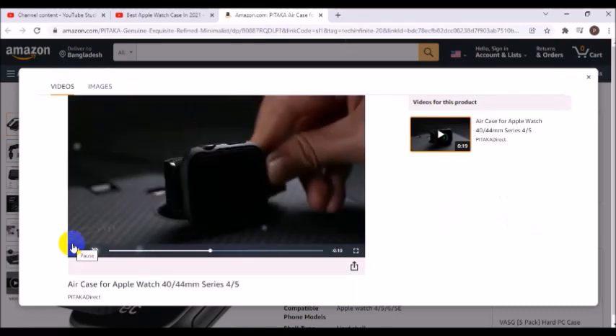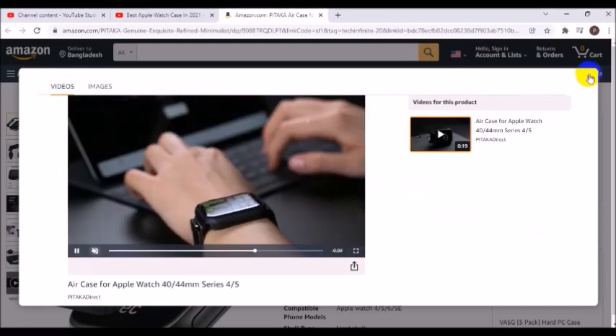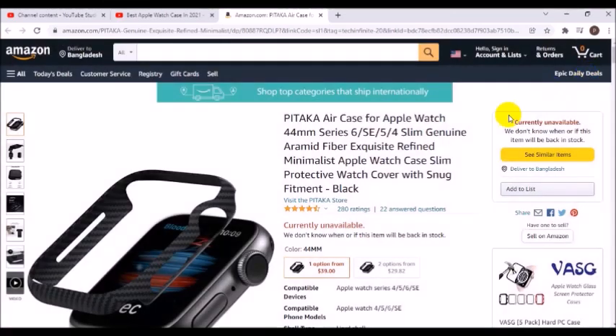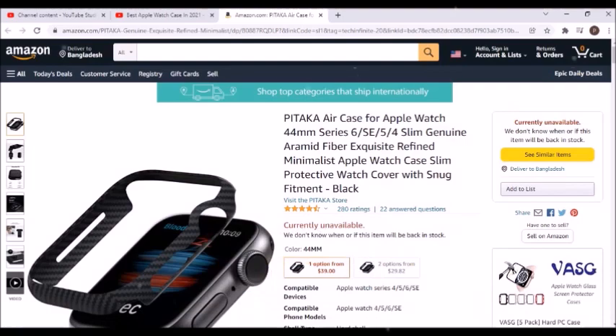Almost naked feeling — weighing only 0.02 ounces and with a thickness of only 0.03 inches, this ultra-slim watch case adds almost no weight to your watch, yet provides all-day comfort and protection.